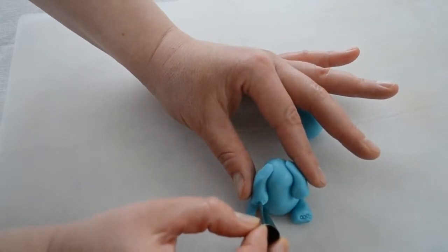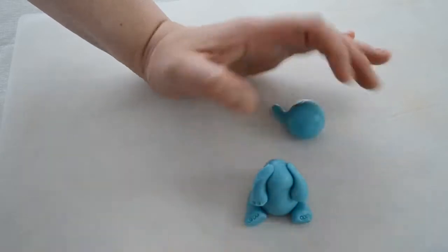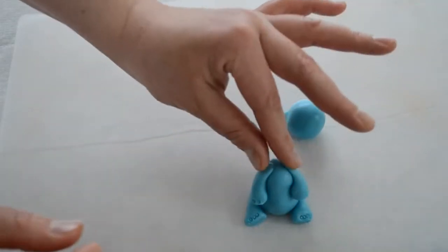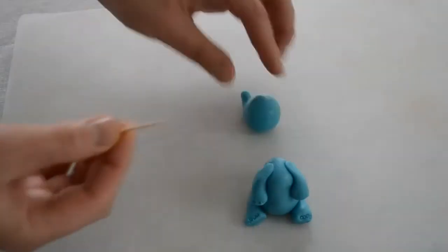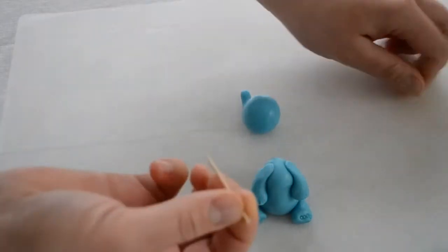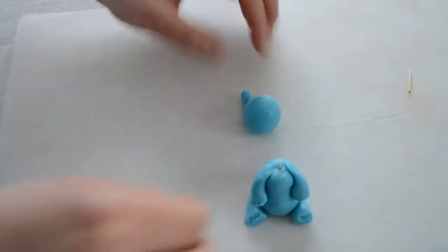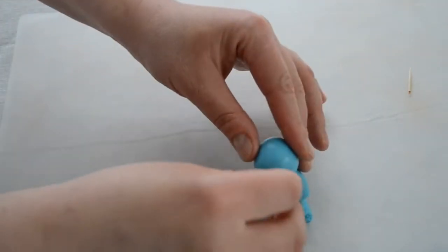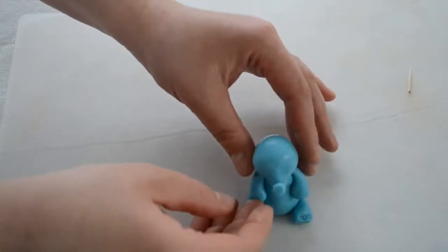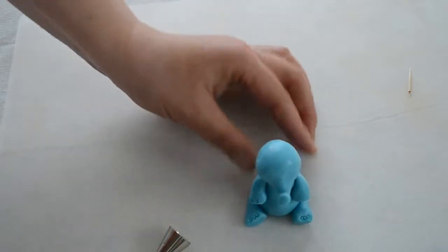Same thing here. Now I'm gonna attach his head. I'm using a toothpick — you can also use spaghetti if you would like. This is what I have so far.